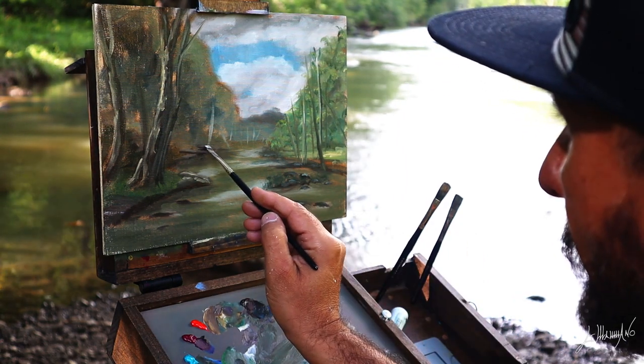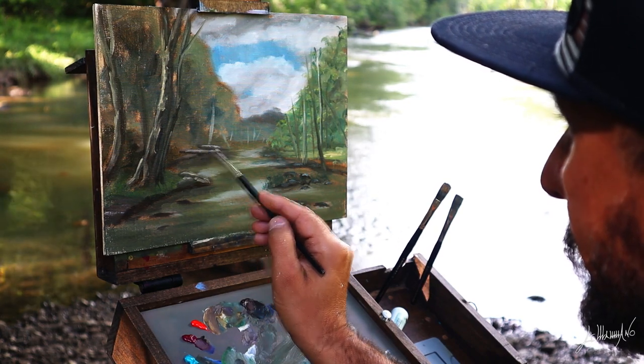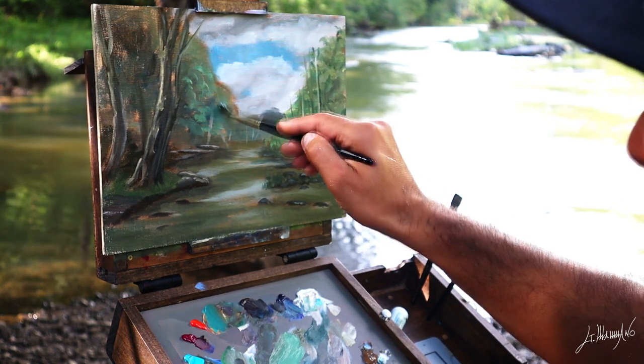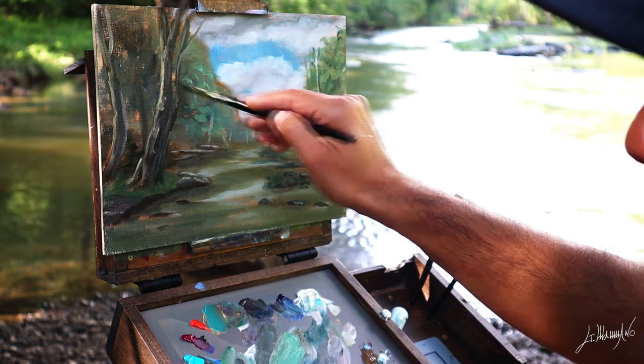When you first start and do your first coat, it doesn't look so good, but the details always make the painting come to life.